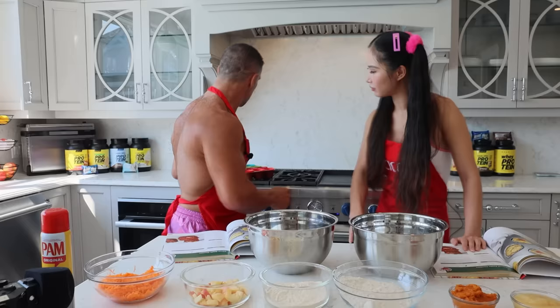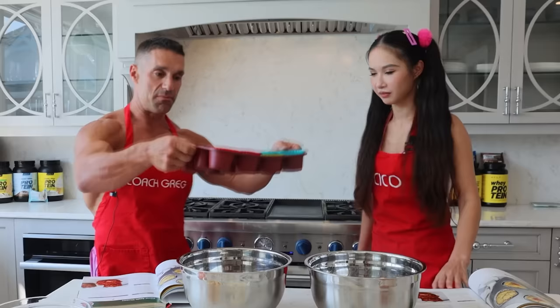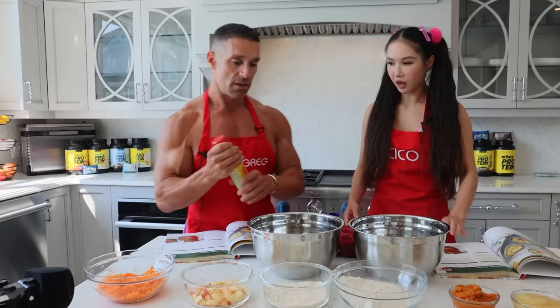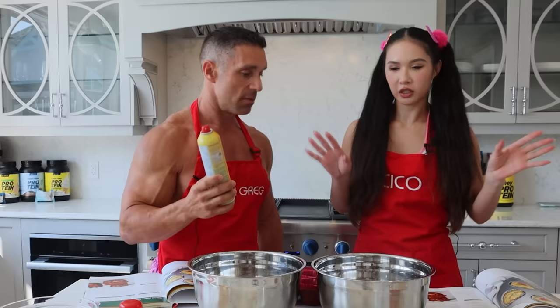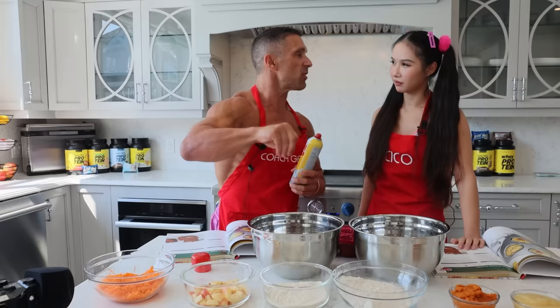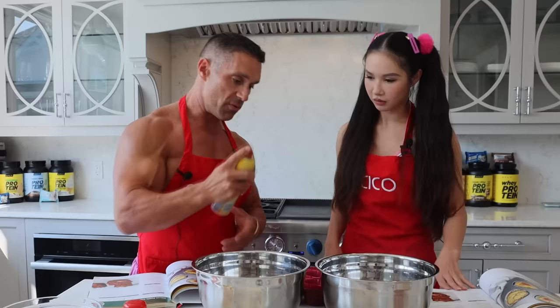Line a muffin tin with cupcake liners and spray with cooking spray. This is our muffin tin and cooking spray. You said earlier that there was no such thing as cooking spray in your country. In LA it's pretty common, but when I go back to Beijing I just pour oil in a spray bottle and do the spray. Does it have more calories? It would have a little bit more calories, but you can spray it in the pan and wipe it quickly with a Kleenex to remove some of the excess.